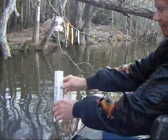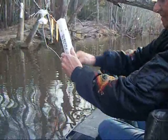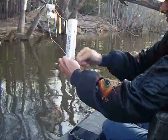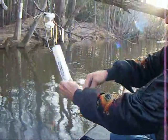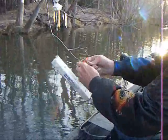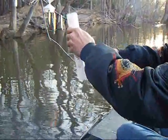To retrieve your big fish set line, you just undo the locking handle. Reel the line in. Hook your hook over your line. Reel it up in the case.